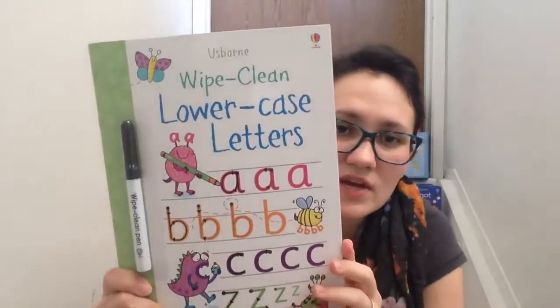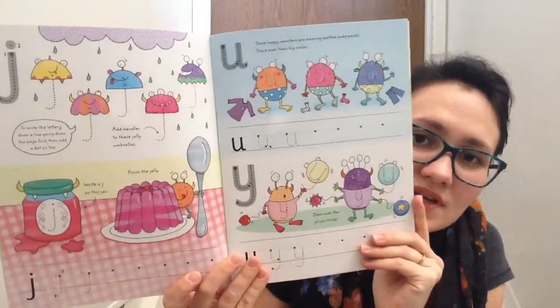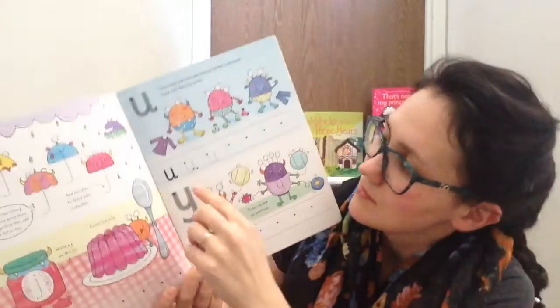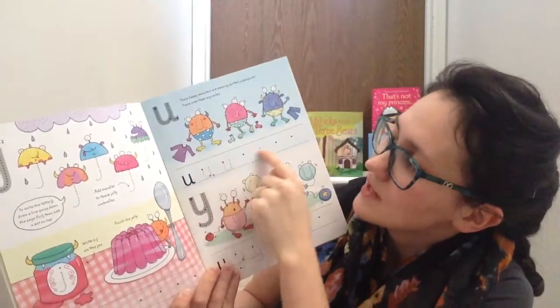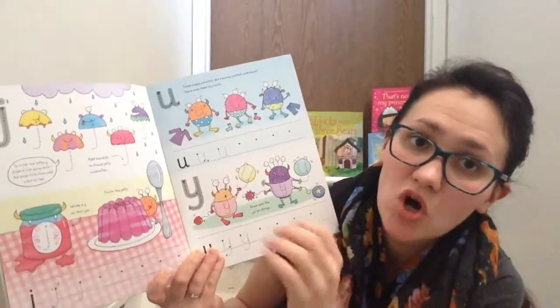Another book I have is the lowercase letters book — how to write the letters. Here's an example: you have to trace along the lines, practising both the big and small letter.